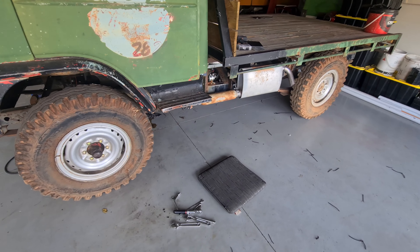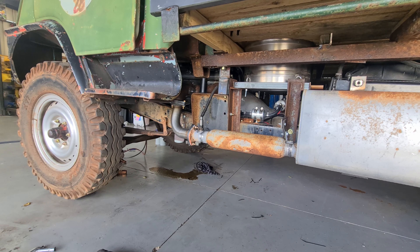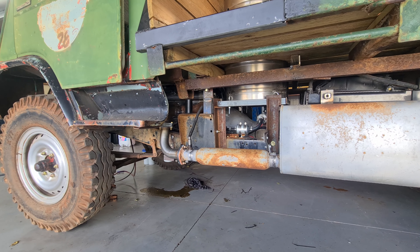Headers off, re-welded, re-installed. That was a bit of misery, but it's all bolted up now. Hopefully that's not going to be a problem and they never have to come off again unless the engine's coming out. On to the next job.